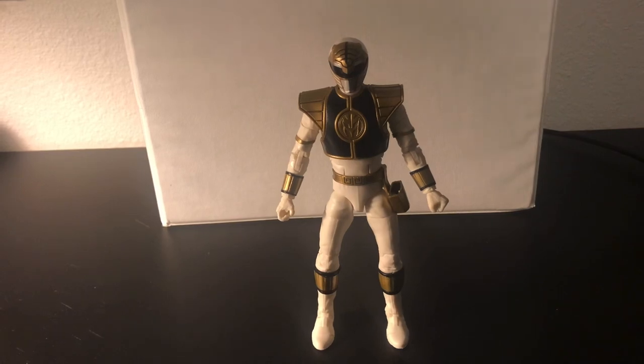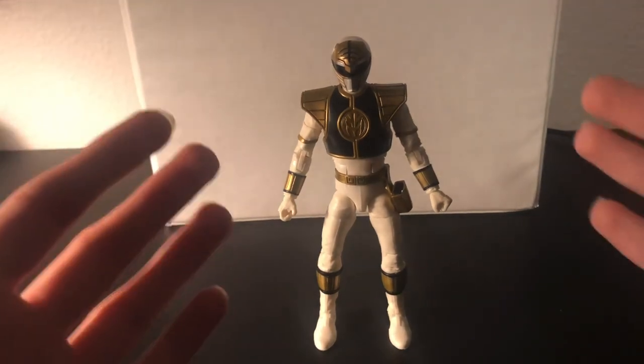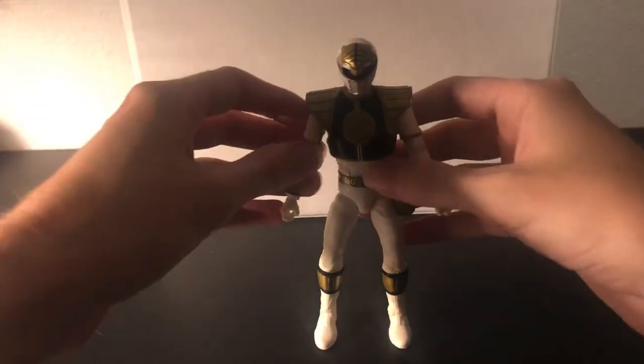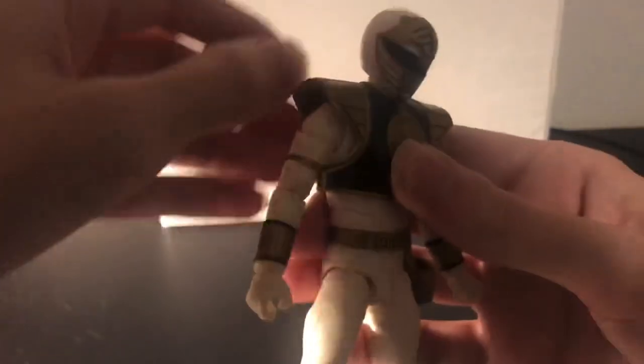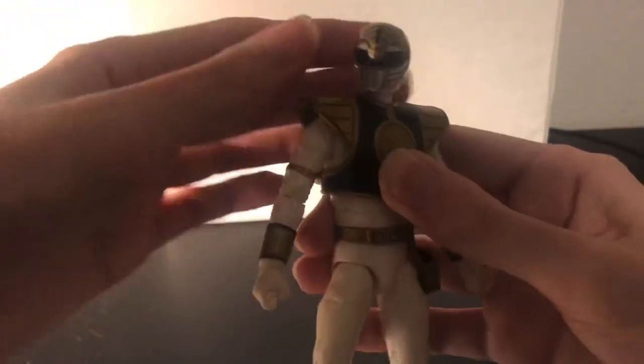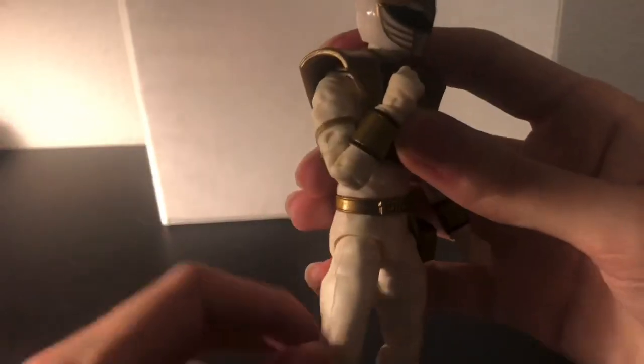Hey guys, this is James from the future talking. I just filmed the rest of this review and I forgot to talk about articulation — in an action figure review, I forgot to talk about the articulation. But we'll fix that right now. The head goes up pretty far, rotates to the side pretty well, full 360. And for the arms, we gotta bend over here — that bends twice and goes pretty far. Yeah, that's pretty good.